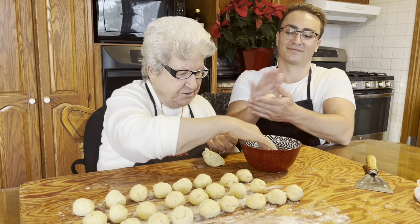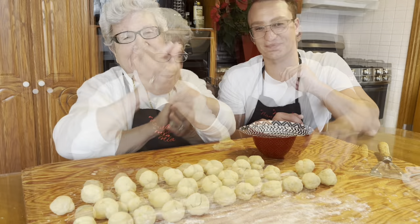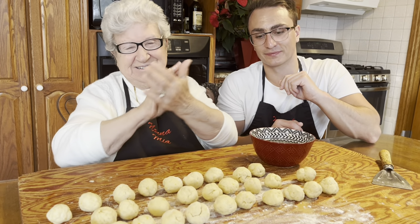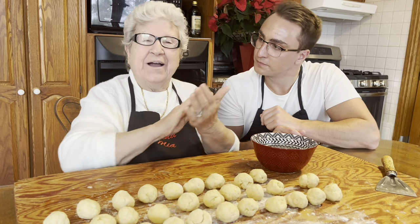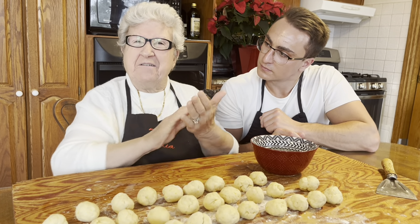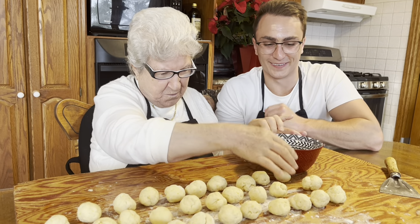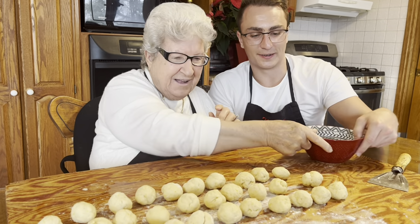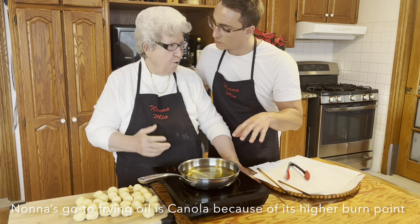We're almost finished. Look at this — last one. Beautiful. And now what are we going to do, Nona? We have our oil. What kind of oil, Nona? It's canola oil. Beautiful.